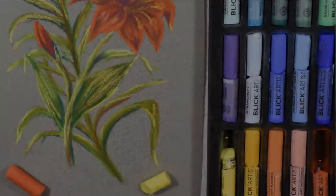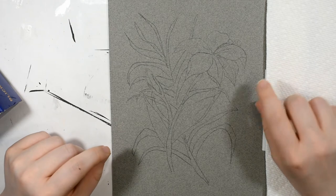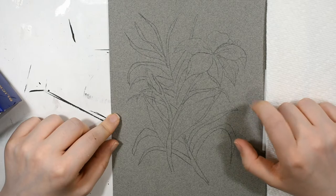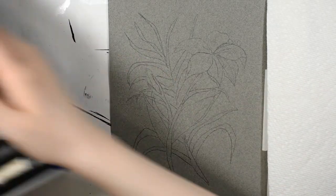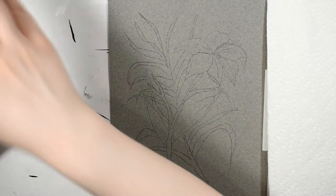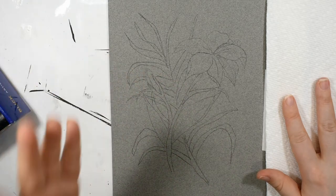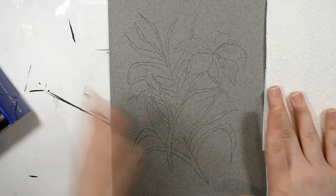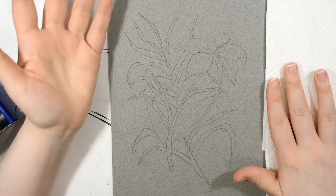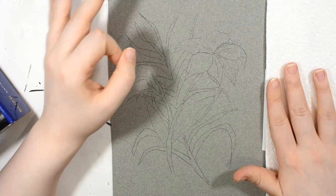I always leave a full materials list in the description box. Today I'm going to be using a good old piece of Canson-Mittons pastel paper and the Blick Artist Soft Pastels. It is the landscape set of 30 full sticks, and if you're interested in more information I did a full review on the Blick Artist Soft Pastels on my channel — I'll link that up in the iCards and in the description box.